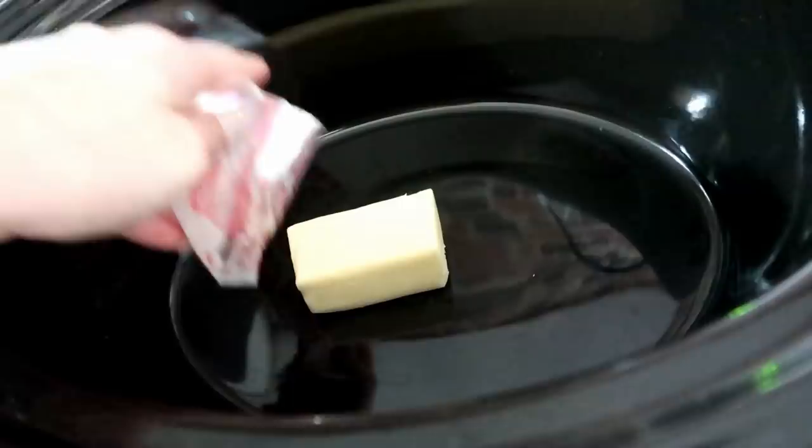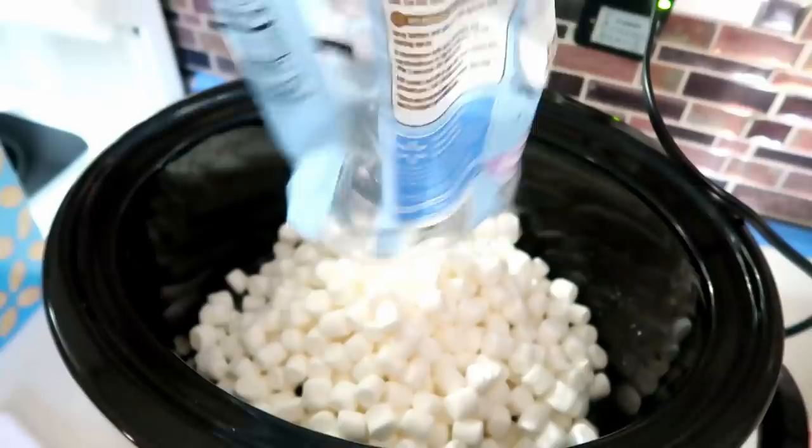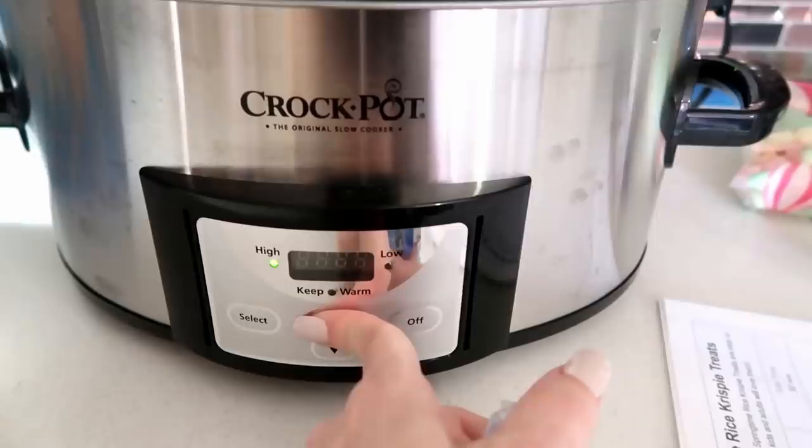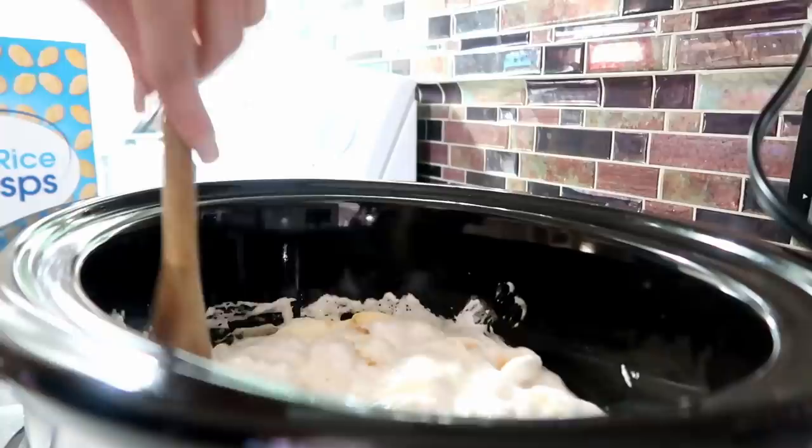Once the butter is melted, place the lid on and let it go. Then take the whole bag of mini marshmallows and place those in. Let those go for about 30 more minutes on high until the marshmallows are melted. Once melted, fold in six cups of the Rice Krispies.